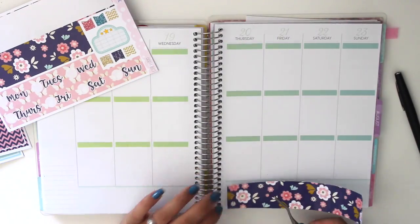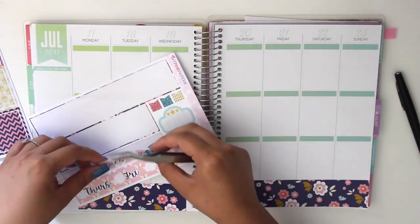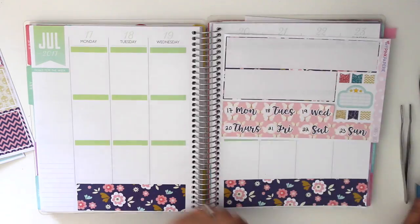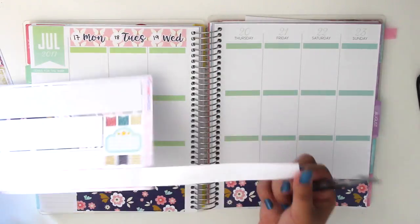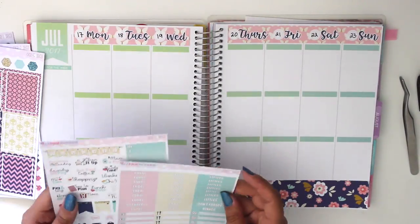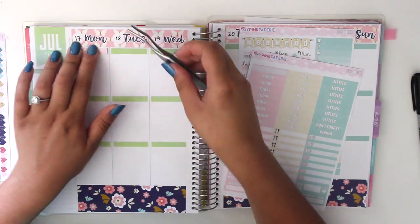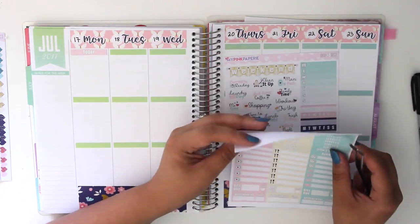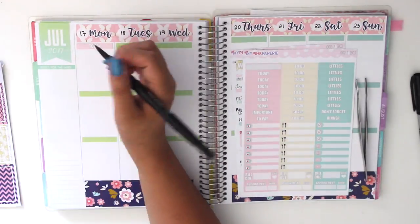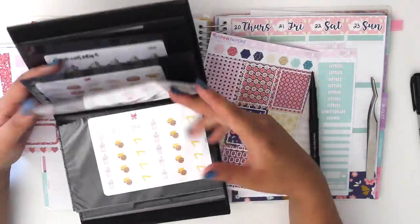The first thing I like to do is always put down the bottom and top washi, because it's always going to be there and nothing ever gets in the way. I fill in the dates, and from my last video I did mention how my stickers cover the full dates at the top of the recollection planners. Most shops' date covers never really fully cover the recollection ones — I buy the Erin Condren ones and they don't really fit, but my Erin Condren stickers actually fit the recollection planner.